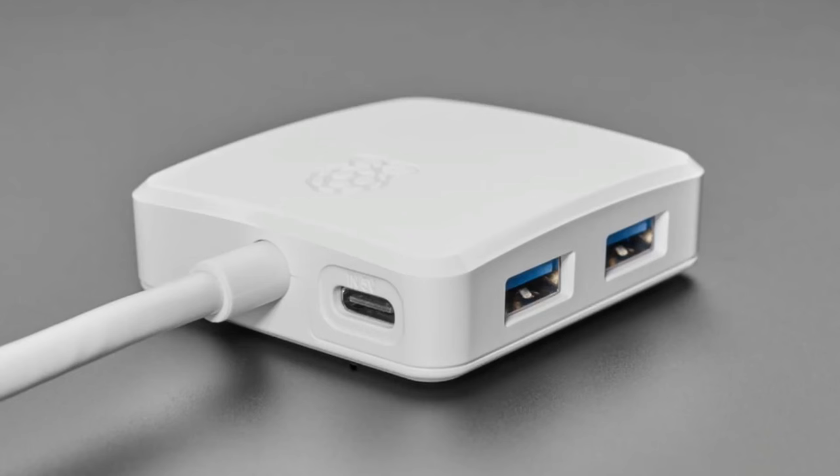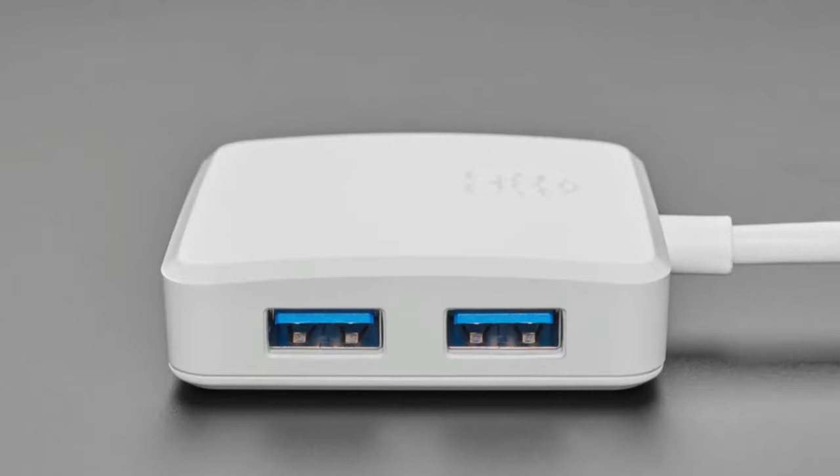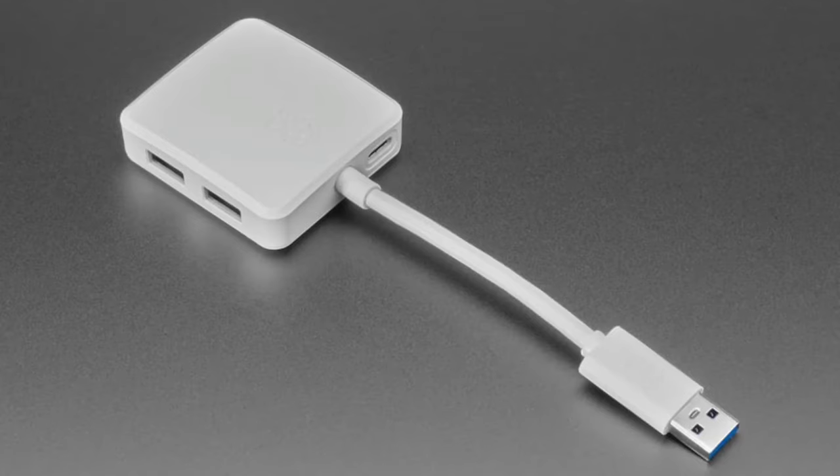For external power, you'd use a USB-C power delivery supply like the one Raspberry Pi makes. Normally a USB-A port only provides about one amp max, but this handles high-powered peripherals. If you plug this into a MacBook Pro, that USB-C port is power only — it says five volts in, so it's power only. It would be neat if it could also serve as an input to the hub, but I don't think they can switch between the two connectors.